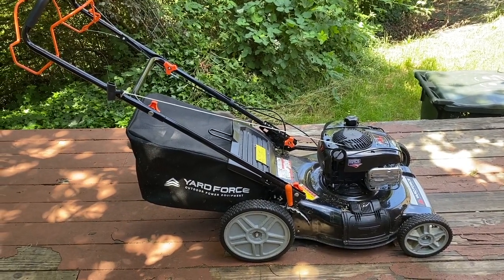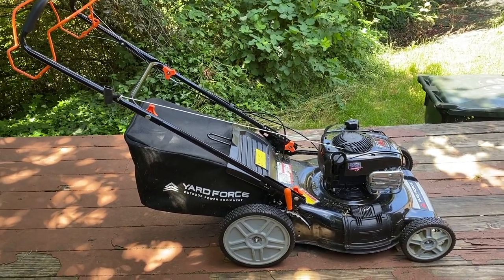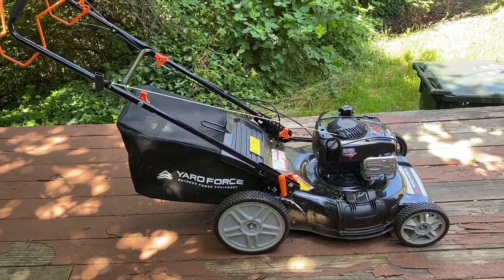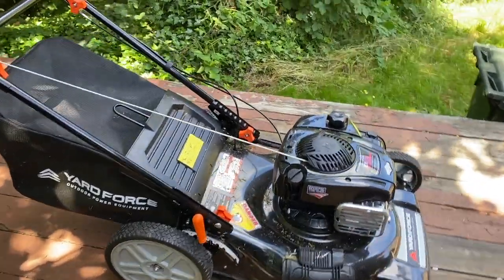We got the Yard Force walk-behind mower from Home Depot to use when our lawn tractor isn't working, which makes a whole lot of sense when you have a couple of acres to mow — just makes you want to fix your lawn tractor even more.